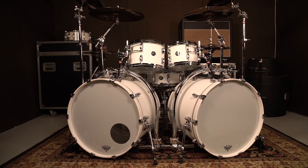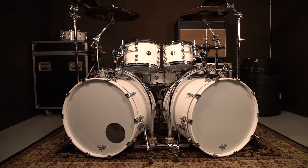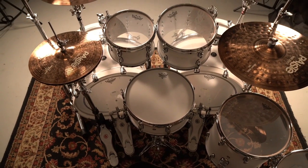Let's take this setup: two rack toms, two kicks, one snare, a few cymbals, and a set of hi-hats.